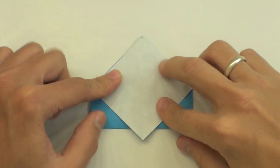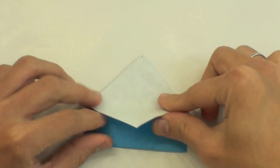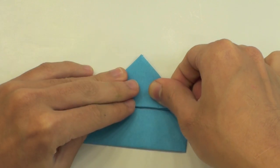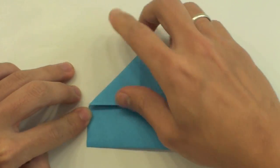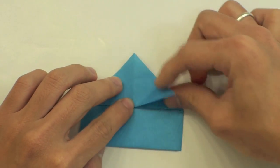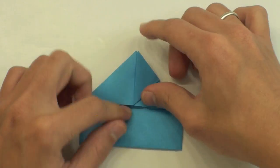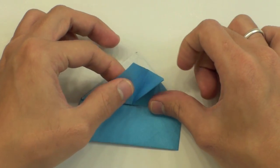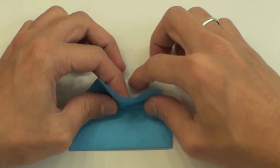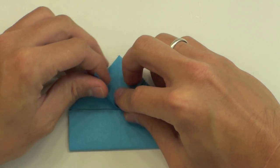Let me zoom in now. Fold here like this. And fold here, this side, like this. Now pull here this layer, and then inside reverse this fold here — inside reverse this fold, like this.